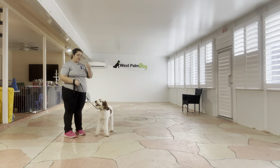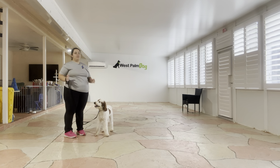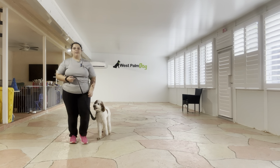And that was an excellent job from Baby. You can see he did a great job giving that sit and down without any kind of food. I don't have my treat pouch on me, I don't have any food in my pockets, nothing on my person. He's responding very nicely to the command. Overall excellent job from Baby.